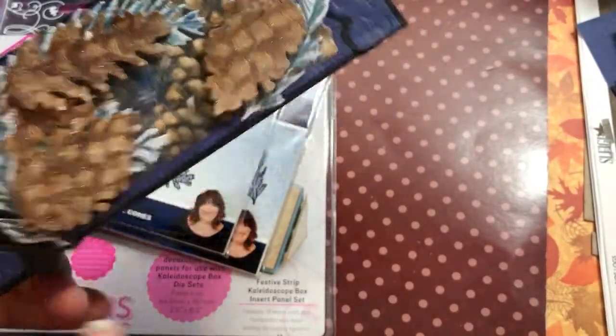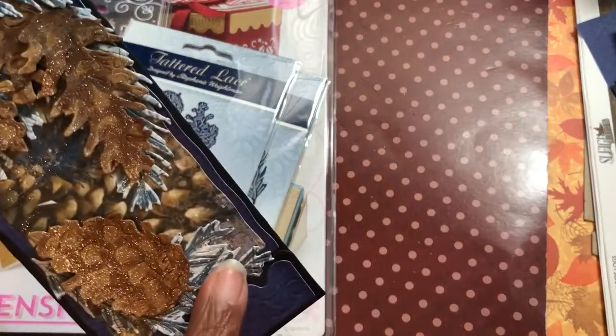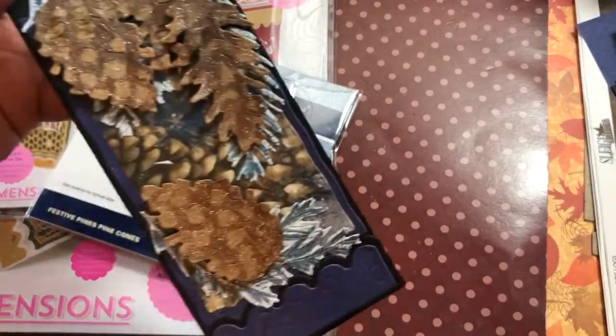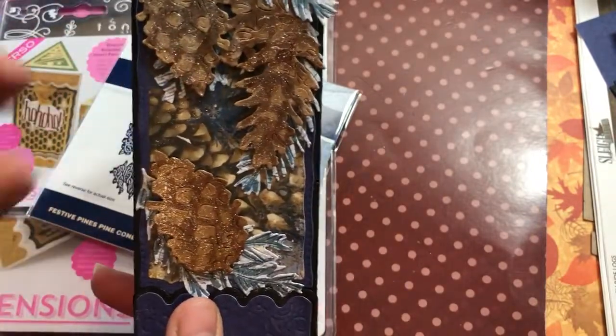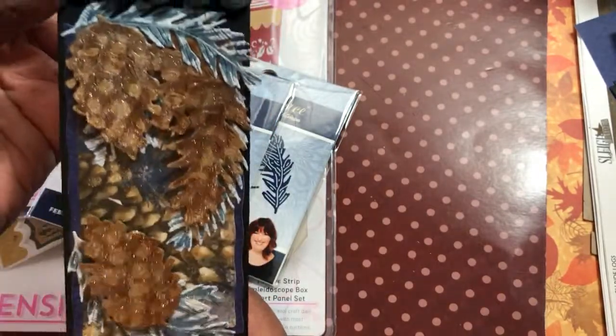For just one of them I added die cuts using the Tattered Lace dies, added some sparkle from Spectrum Noir markers, did some coloring to darken the pine cones, and then glued those on.